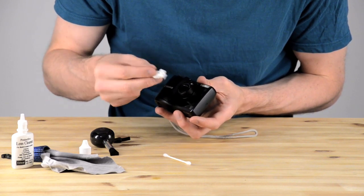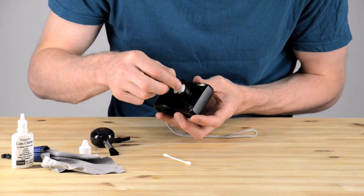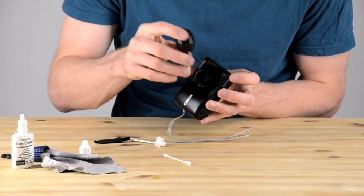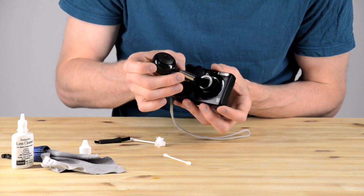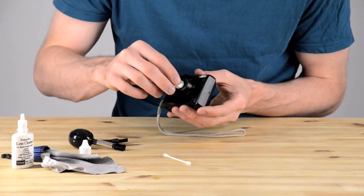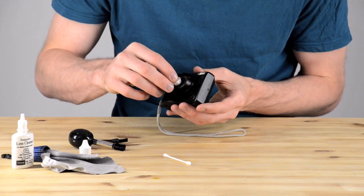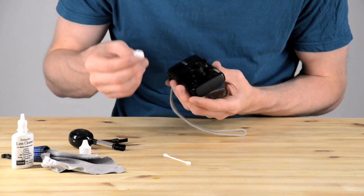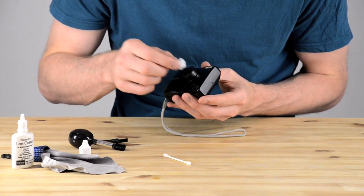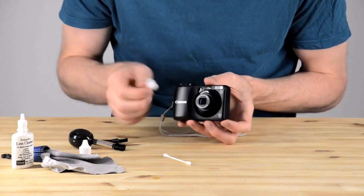Here you can see I'm just dabbing the lens a little bit — not pushing too hard, not pushing really at all, just dabbing. Some dust has come out from the edges, so I pushed that away with the brush. Now I'm back to cleaning, carefully rubbing in a circular motion but with no pressure.